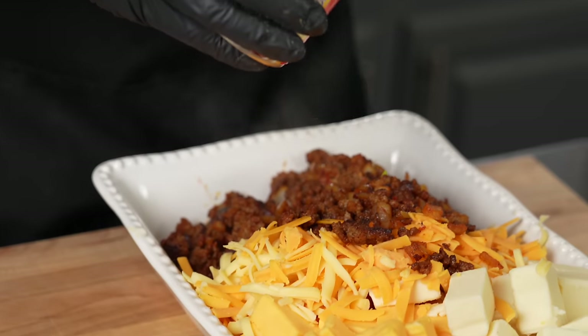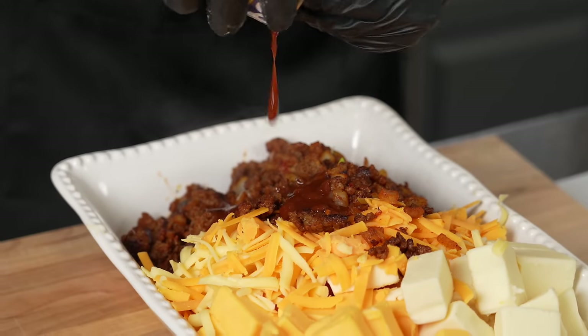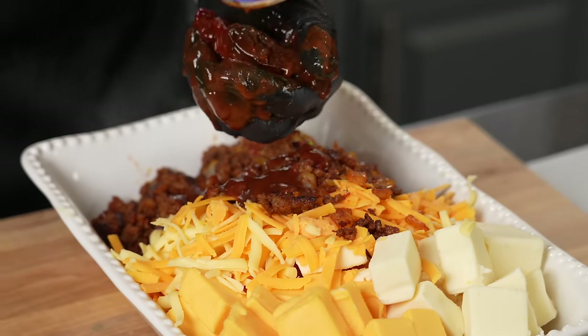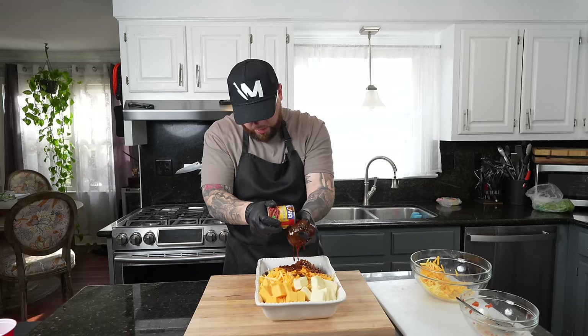Last but not least, one of my secret ingredients for the queso dip: the juice from one can of chipotles in adobo. It adds a beautiful smoky flavor to the recipe, a little bit of spice, and just tons of depth. This for sure is going to kick your flavor profile up to the next level. If you want to add the peppers in there and you like it real spicy, you can definitely do that. I don't want this to be too hot, so I'm just going to use the juice only — if a little bit of pepper gets in there I'm not going to lose my mind, but I'm going to get mostly the juice.